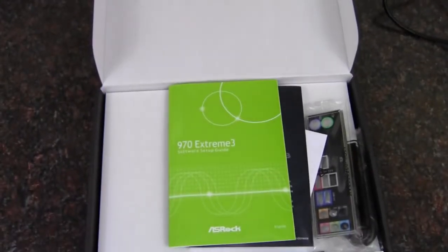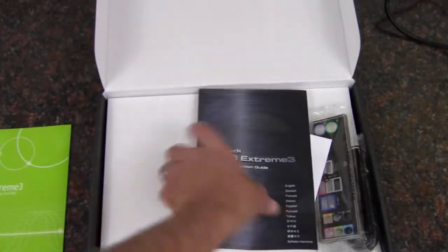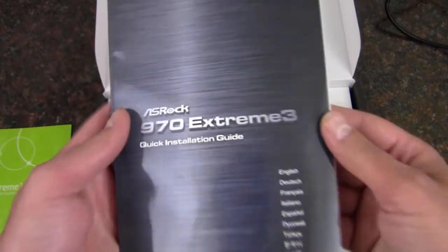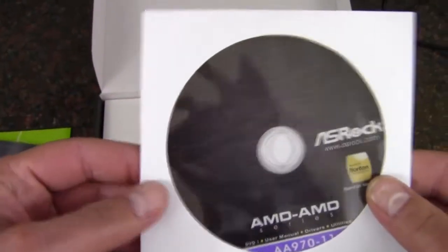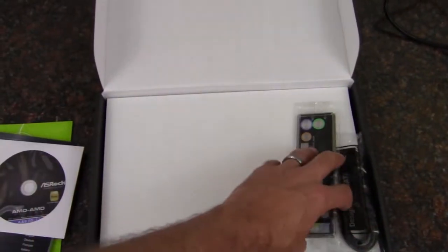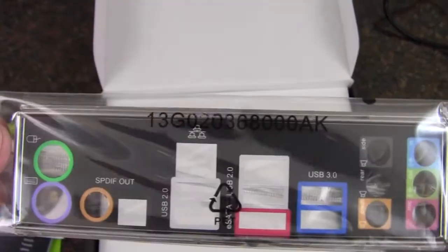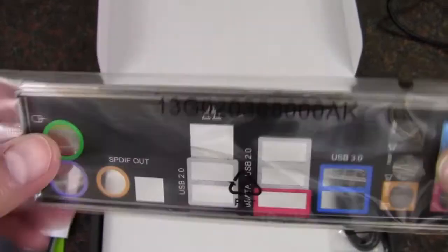We talked about 2100 DDR3 memory, and that would be 32 gigabytes that it would support. So we have a software setup guide here, then we have the motherboard manual quick installation guide in different languages. We have the driver disk, but it's always best to double check online to make sure there aren't new drivers. Here is a colorful rear I/O shield — I always like this when they get away from that plain old silver.